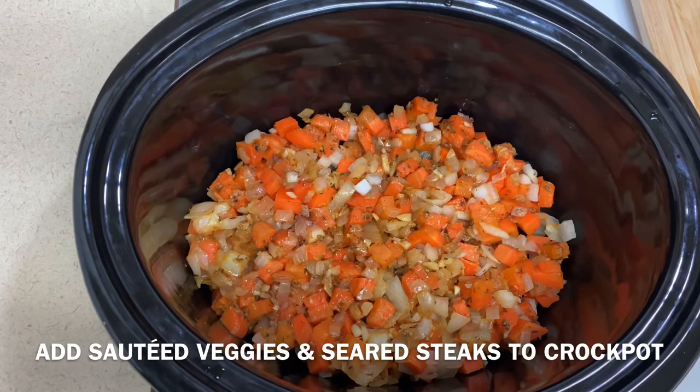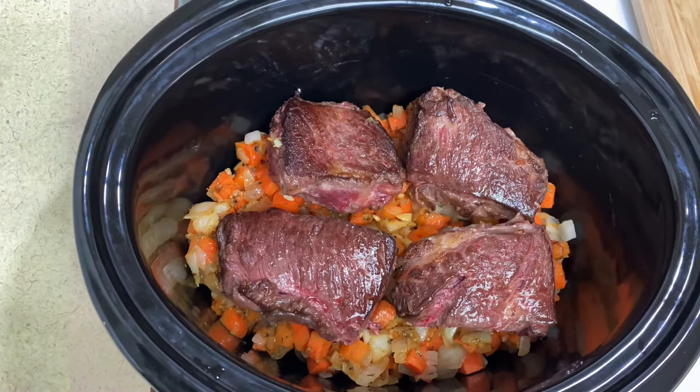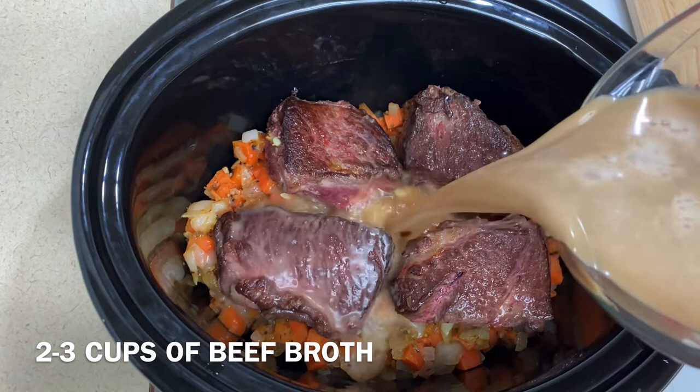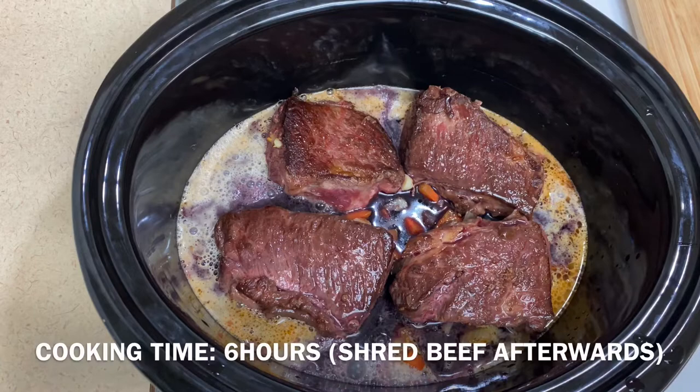Put steak in pot. Add 2 cups of beef broth and 2 cups of red wine. Cook for 6 hours.